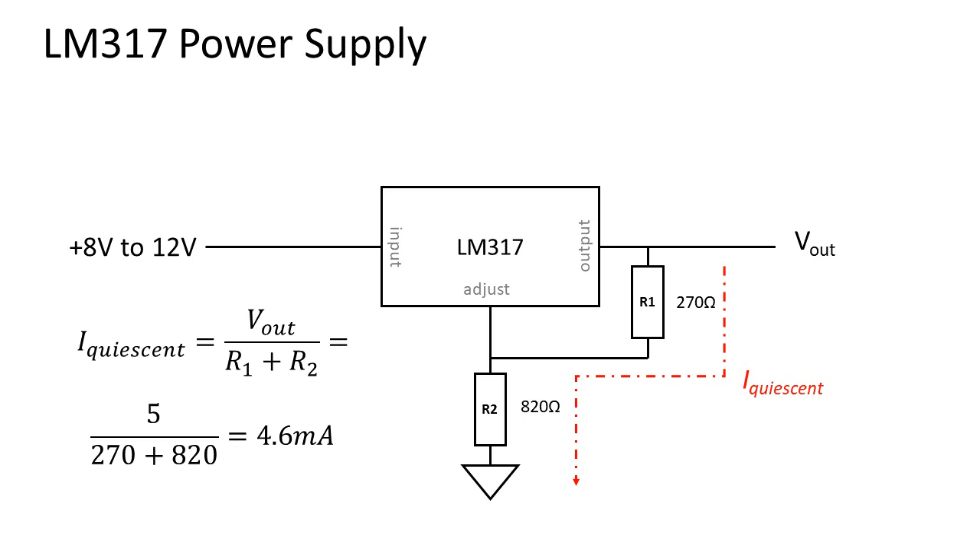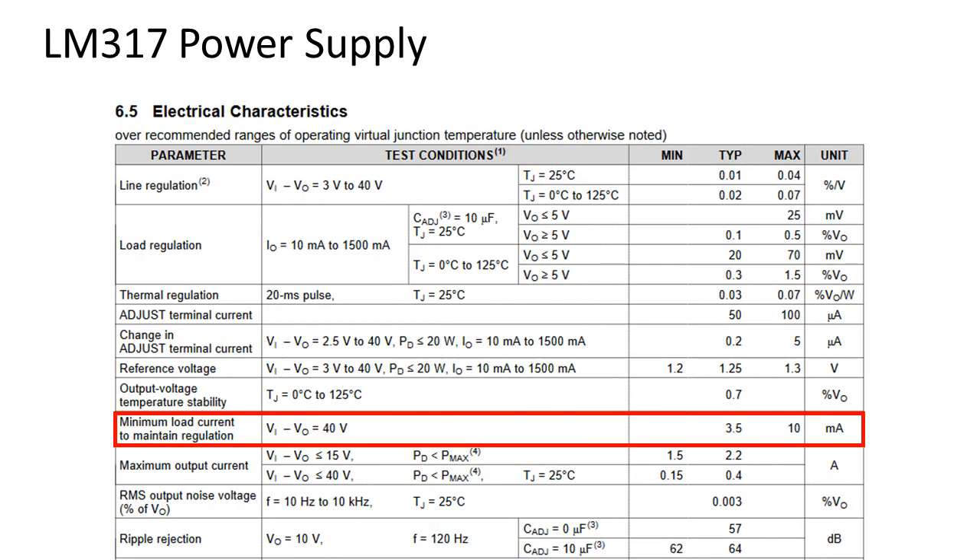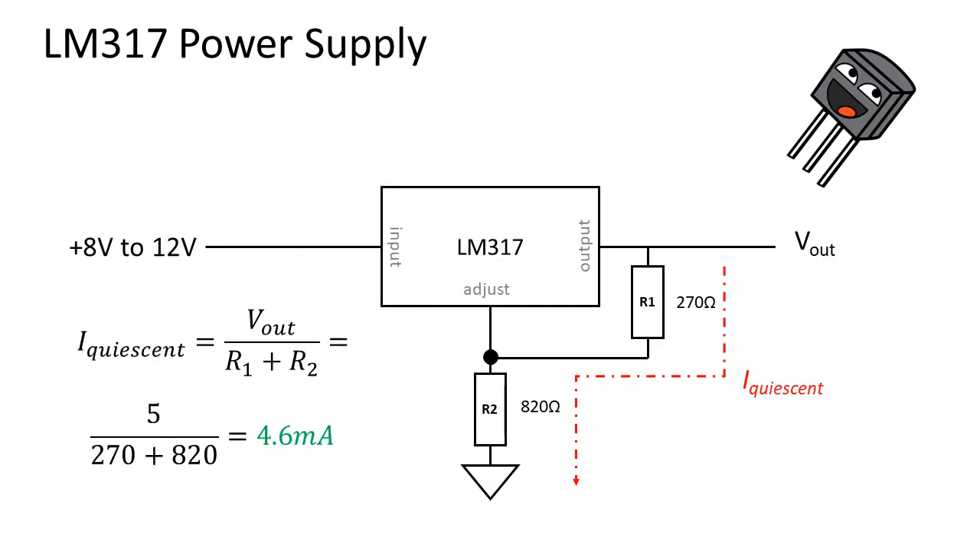Your instinct might say that this is quite high, so you aim to lower the quiescent current. Multiplying both values times 1000 will result in a quiescent current of 4.6 microamps — much better, right? But actually no, it is horrible design. The datasheet tells us that to have a proper regulator it needs to have at least a quiescent current of 3.5 milliamps. So revert back to the lower values and we're done.